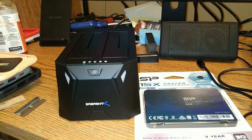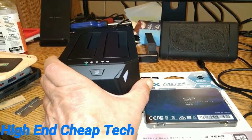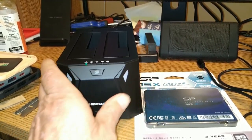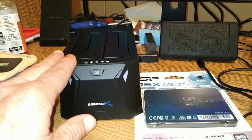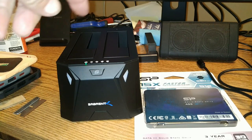All right, folks. Today we had a couple of goodies show up. I've already taken the Sabrent disk cloning tool slash external hard drive dock out of the packaging. It turned out to be fairly simple to open. What comes in the box is the docking station, a power supply — 12 volts, 3 amps — that's plugged in already behind the computer.